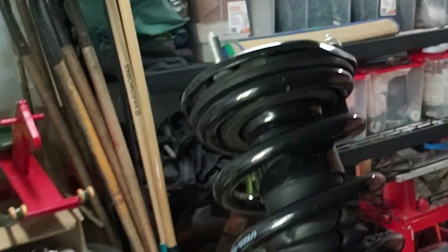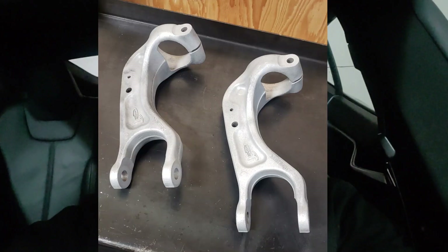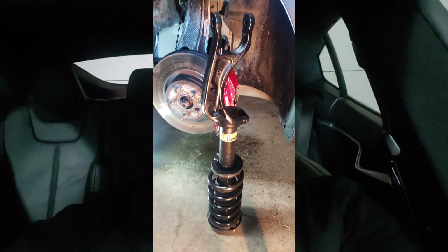I ordered the replacement coil springs on eBay for about $800 Canadian and it took about a week to ship. They came without the bottom wishbone, so I took my old one down to a friend's shop. He removed and cleaned it for me, and I painted it with black caliper paint, which protected it and made it look really nice.